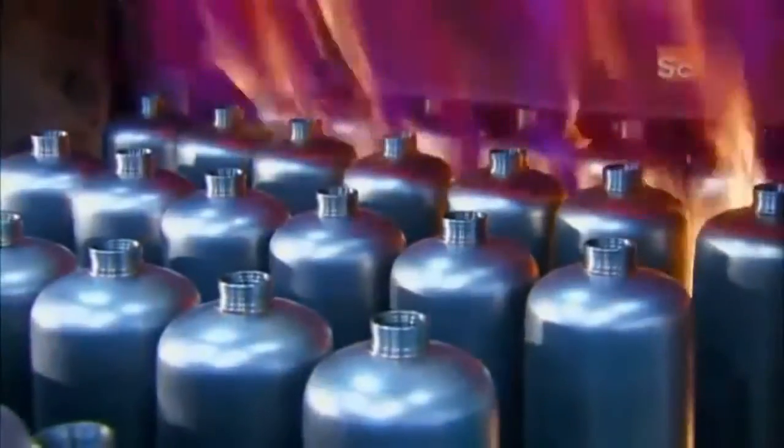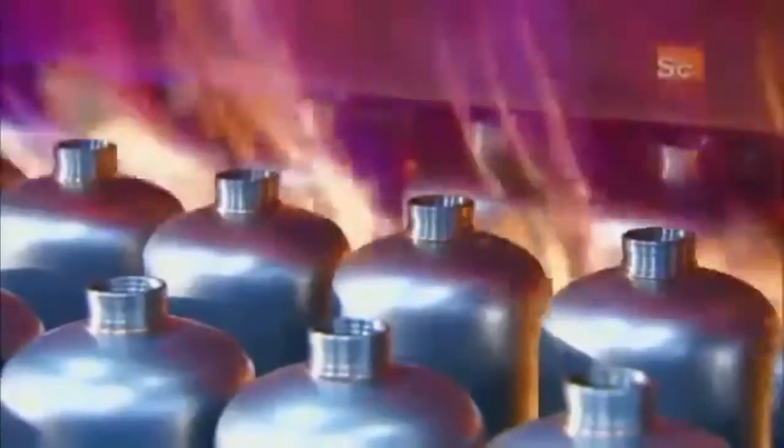Now into a brazing furnace for an hour and 45 minutes. The heat — 1,100 degrees Celsius — melts the two copper rings, bonding the parts they connect.